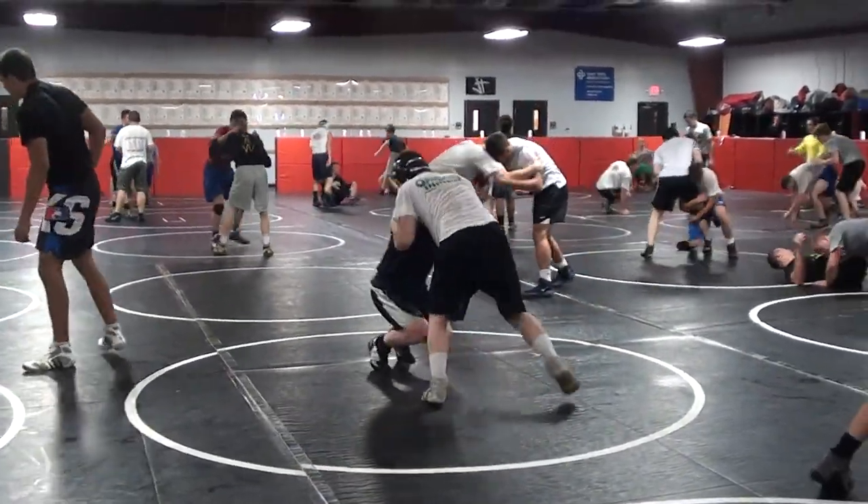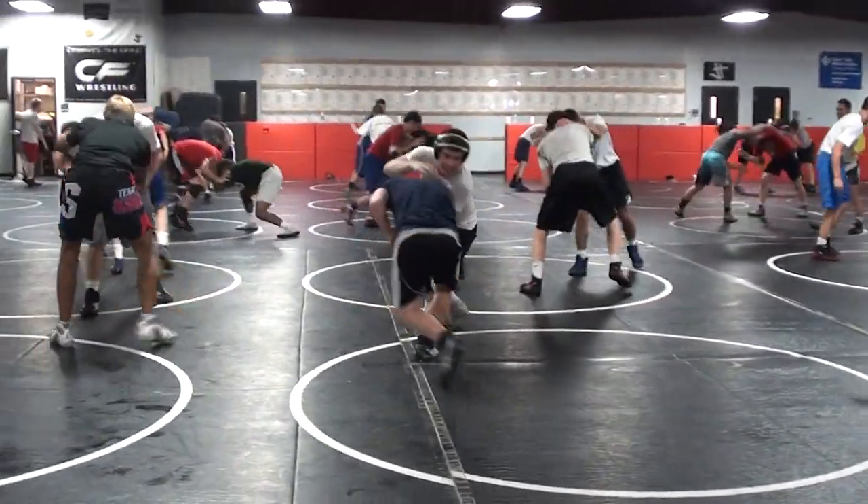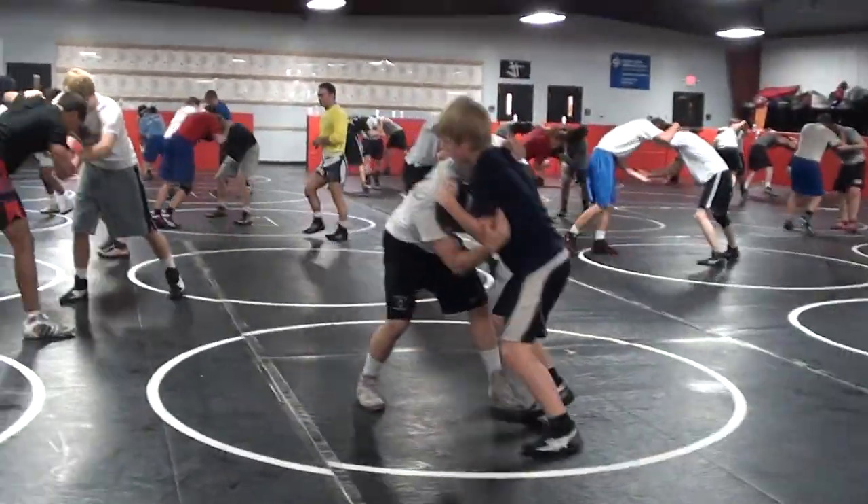Right back on your feet — move it, move it, move it. Always move it. Busy hands, busy feet. Have a sense of urgency. Have a sense of urgency to your motion.